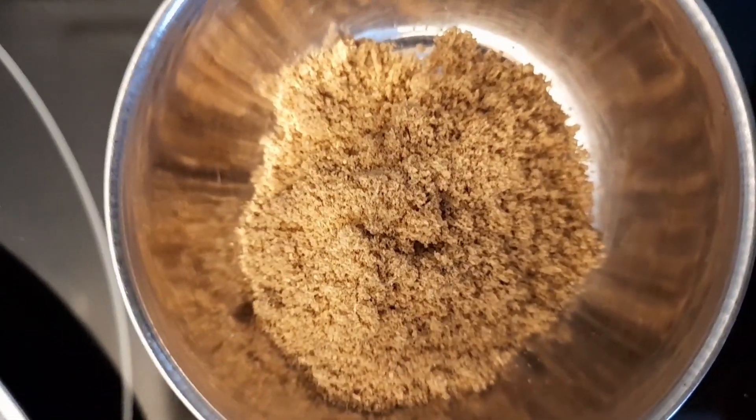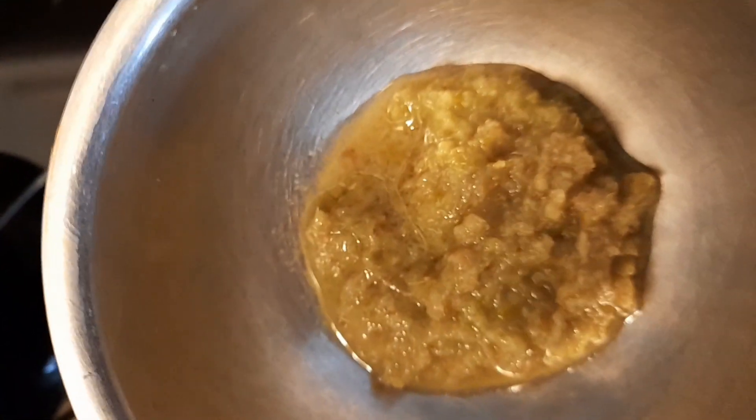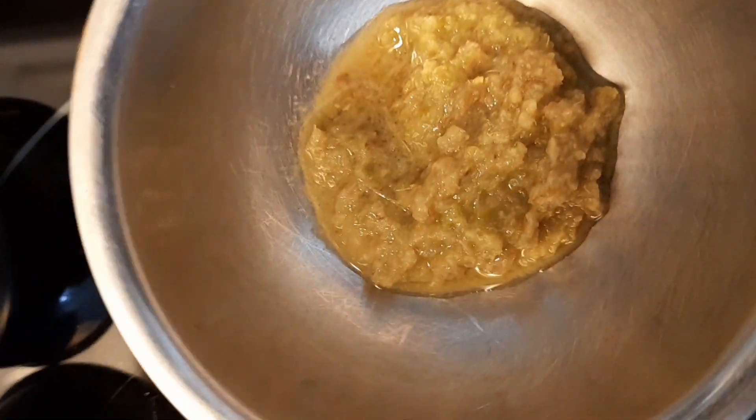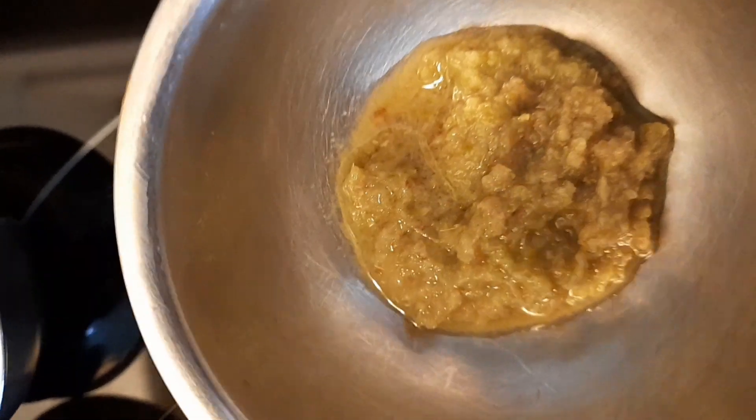Then there is one flat teaspoon of garam masala powder, one heaped teaspoon of red chili powder, one heaped teaspoon of dhania powder — that is coriander powder. There are two teaspoons of ginger, garlic, and chili paste. I took equal amounts of ginger, garlic, and chili, added a little water, and made a smooth paste to store and use as needed. There is also one flat teaspoon of kasuri methi and four tablespoons of oil.